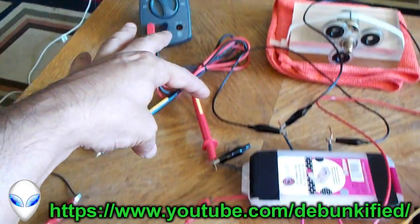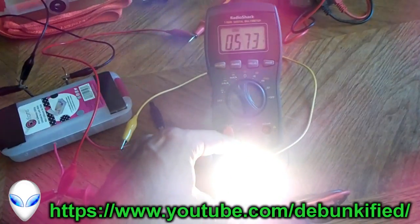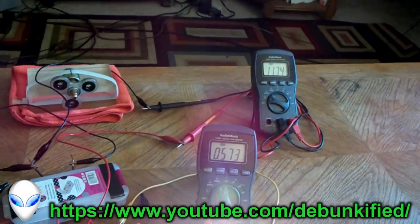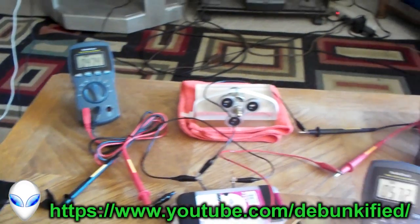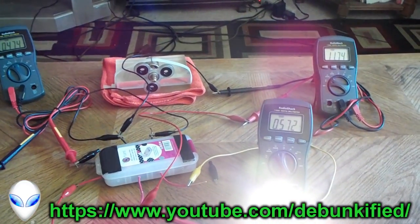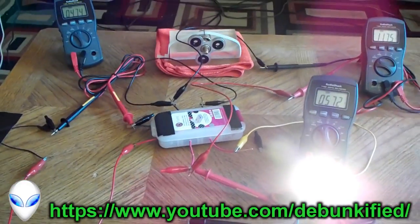How can we put less wattage into this system and get more wattage out of the system and still light this 7-watt LED light? How do we do that? Thanks for watching and please share this video — I think it's important for the world to see the possibilities here. Please share, like the video, and thanks for watching. See you on the next video.